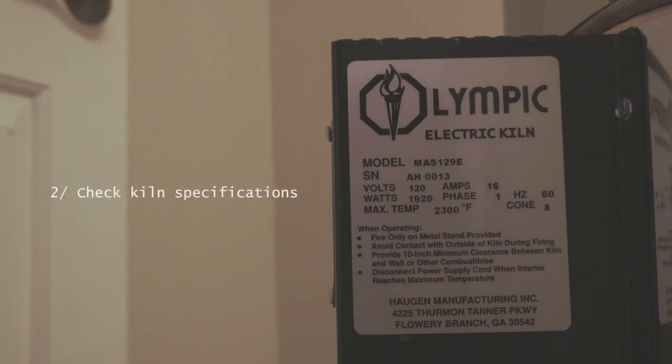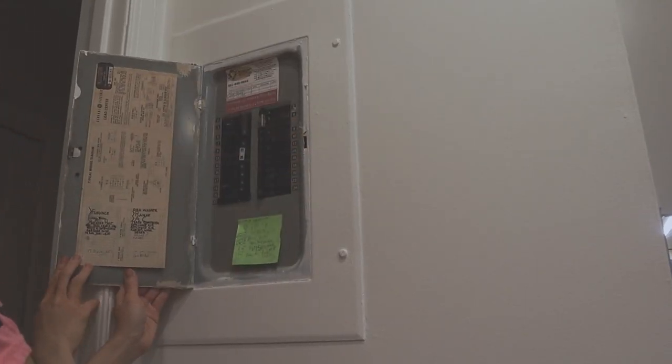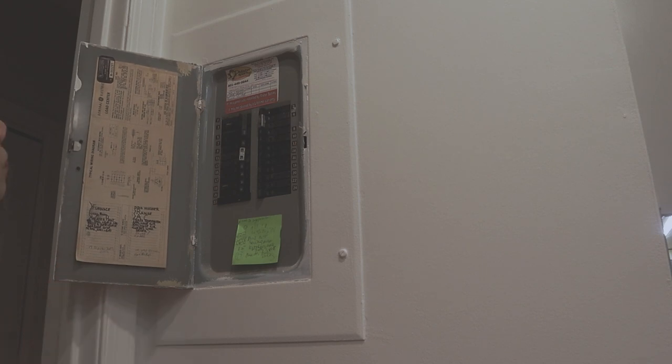Next, I checked the kiln specifications. Important specs to take note of are the voltage, the phase — it should be single — the number of amps, and the plug type.